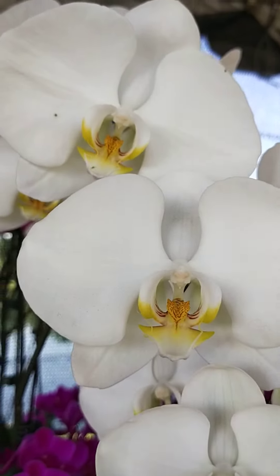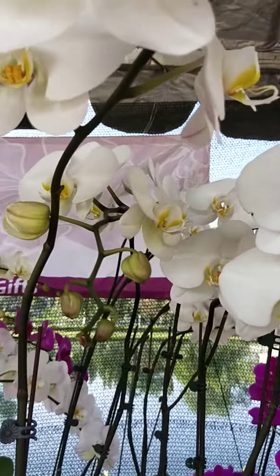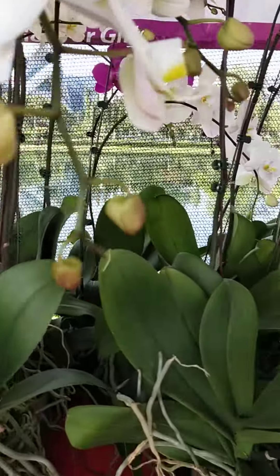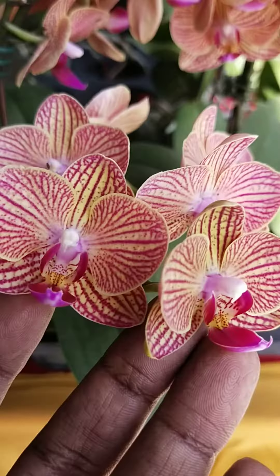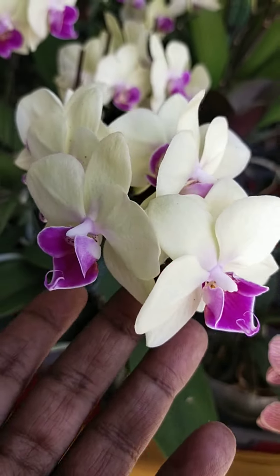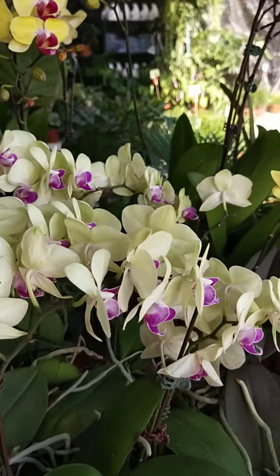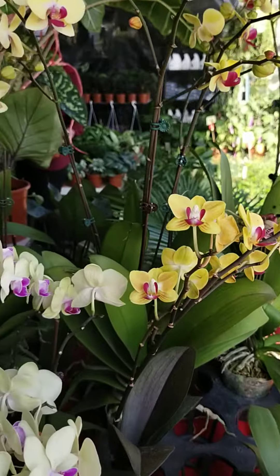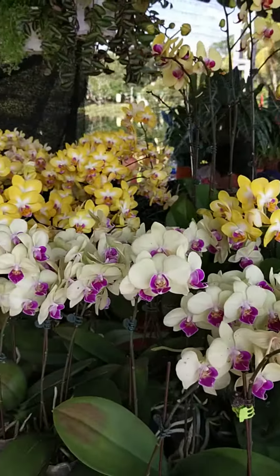I have seen so many Phalaenopsis orchid care tips, and find some of them work fairly, but in most cases the plant is a goner — the flowers may appear spent and wither away. So here are a few care tips I would like to share, and I hope you can enjoy the flowers while it lasts. These are the ones you should pay attention to and observe.